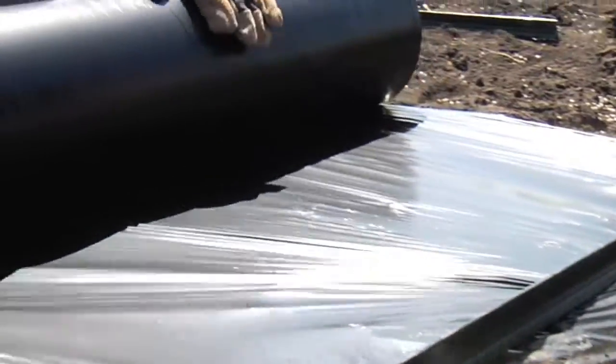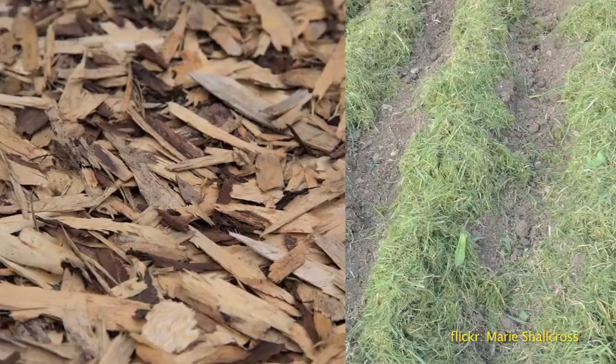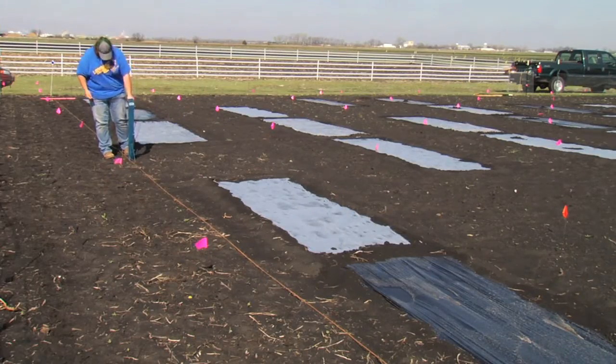What is mulching? Mulching is the process where the soil surface is covered directly by a material such as straw, grass clippings, wood chips, or in our case, various forms of plastic sheeting.